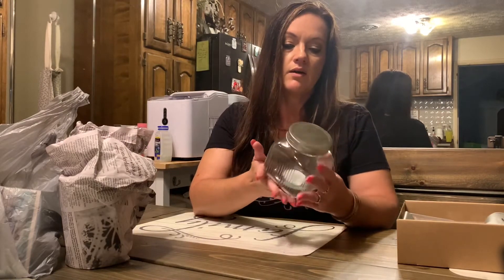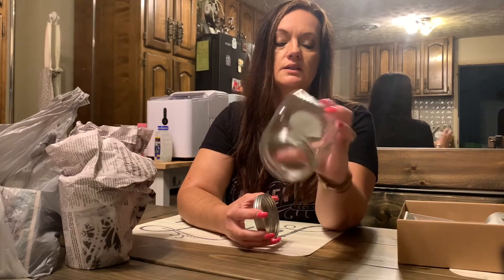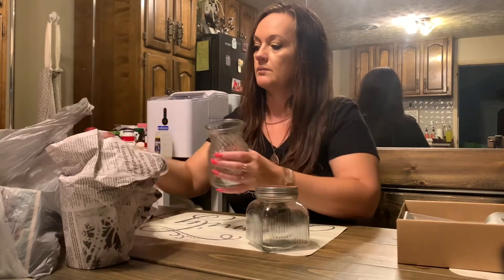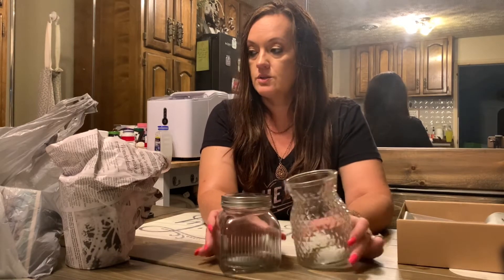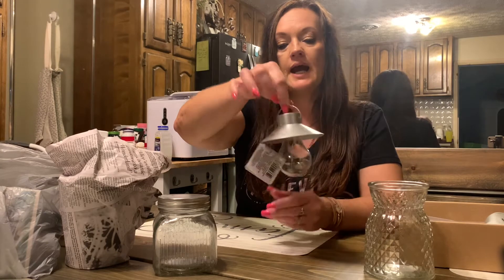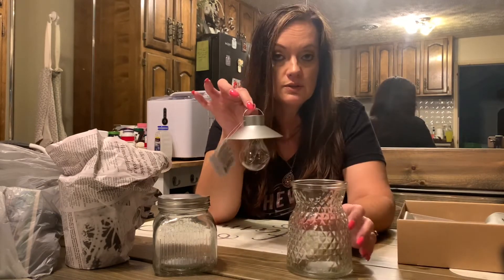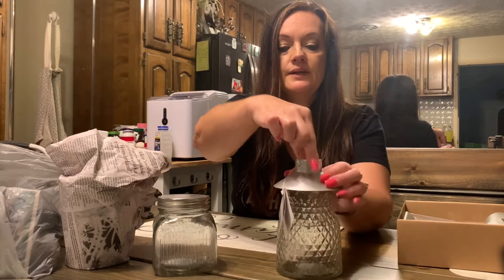First let me show you some things I got from the Dollar Tree. They have these little jars with a screw top lid from the organization section — they're only a dollar twenty-five. I also got these LED hanging lamps, also a dollar twenty-five. What I'm gonna do is use my hot glue gun to glue the lamp onto the glass jars. It already has a little hanger on it so you can hang it or sit it outside on your porch.